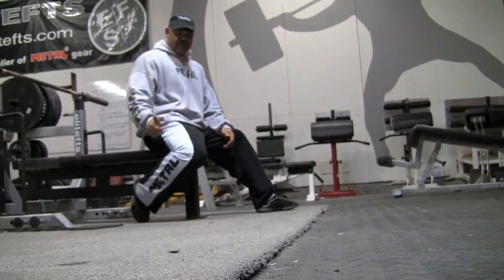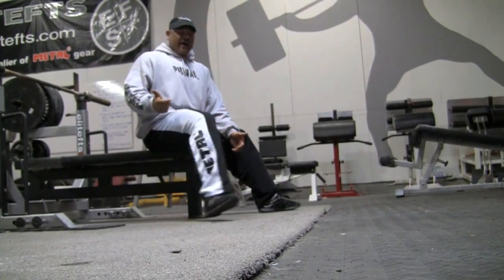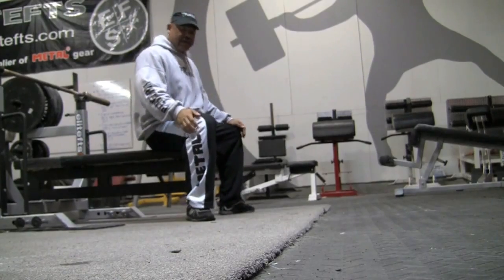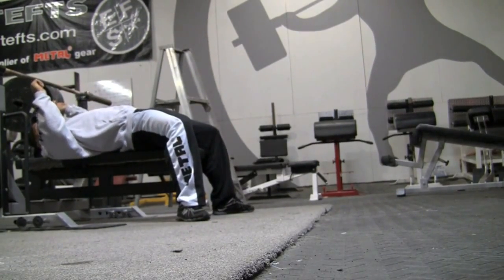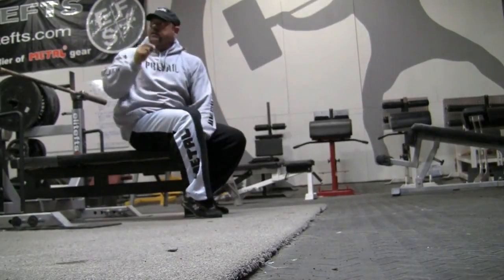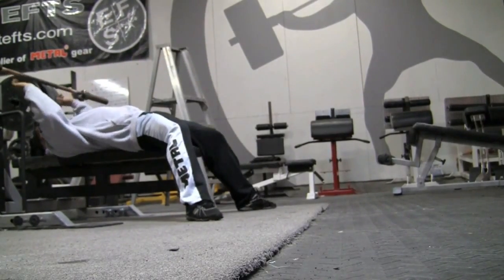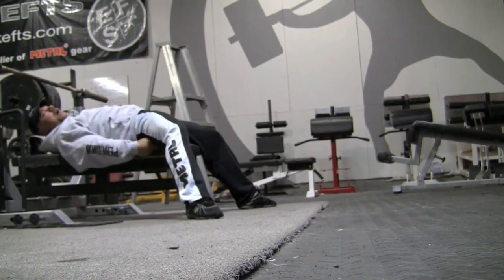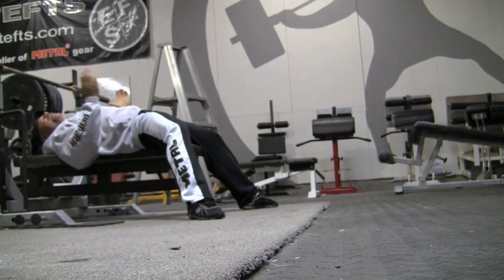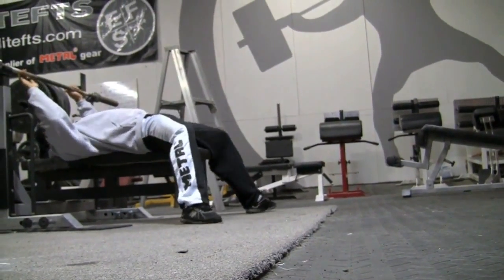If my knee is lower than the bench, it's very hard for my ass to come up. But if my feet are here, my ass can come up because my knee is just a little bit higher. Now if my feet are out further, I can't get my ass to come up because my knee is lower, and no matter how hard I flex it's not going anywhere.